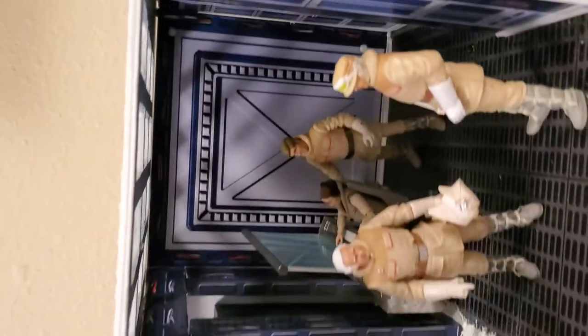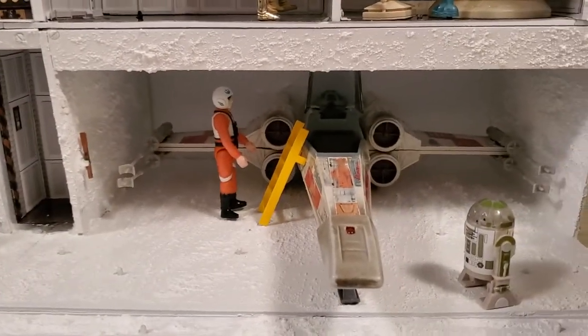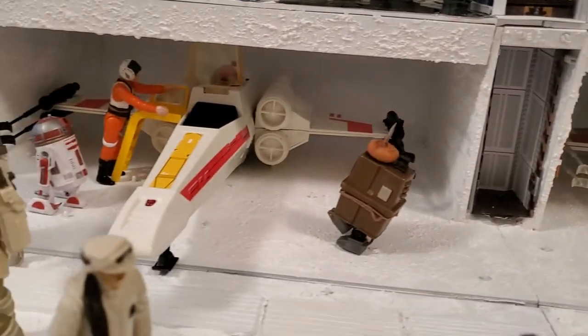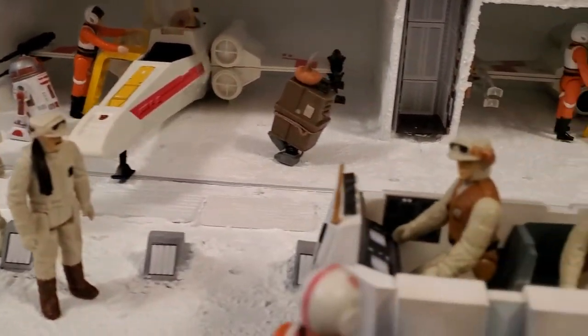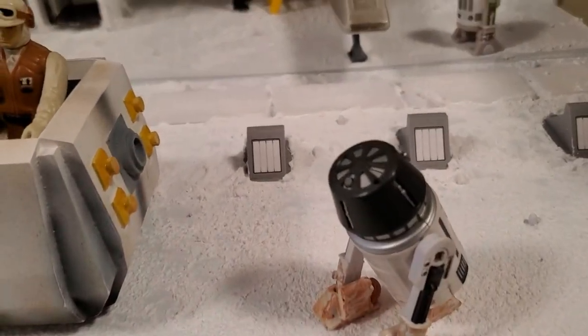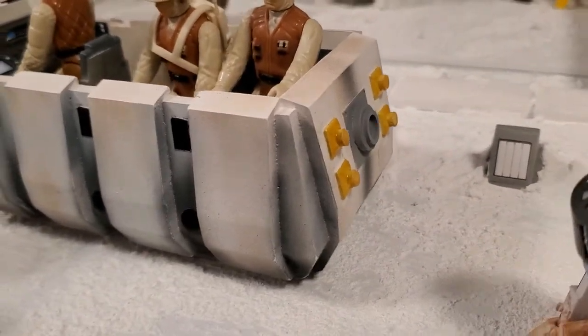I wanted things to be simple, just the way Kenner had done it back in the day. Looking at the hangar bay, we have our X-wings there — you can put snow speeders in as well. You'll notice that there are pegs put throughout, and these pegs are designed for the original Kenner 3¾-inch figures. Here is the Rebel Troop Transport.